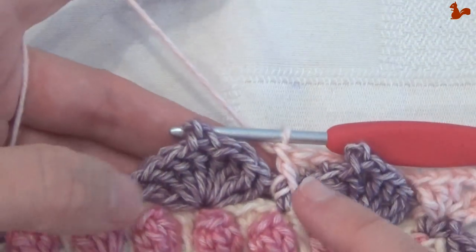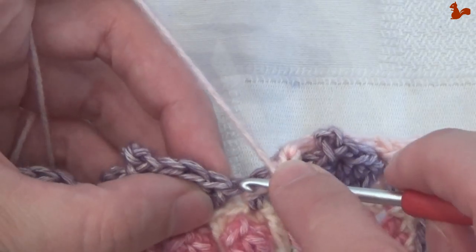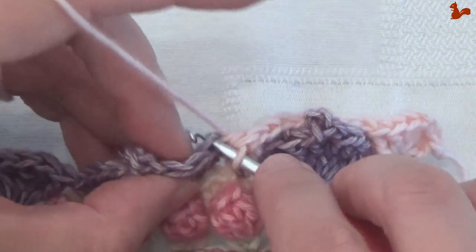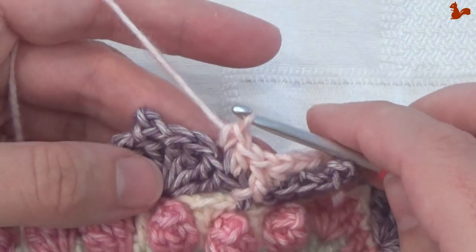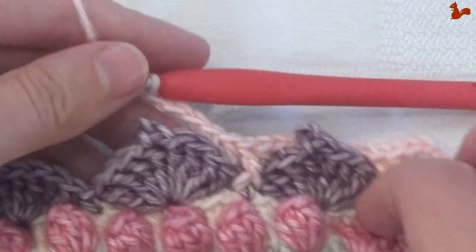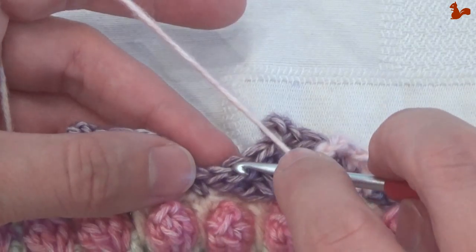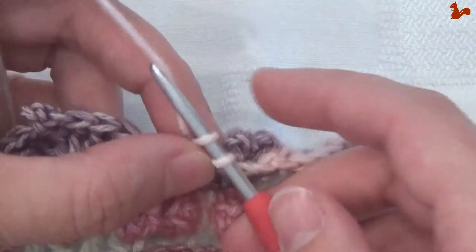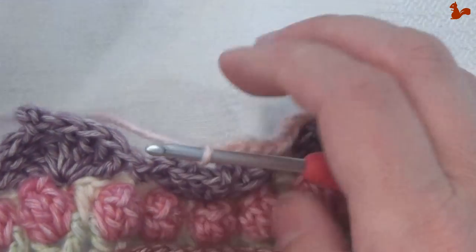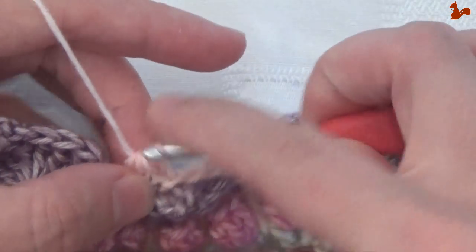I'll just show you one petal again. This front post double here is actually the start of the repeat. In the next stitch: half double back loop. Next stitch: single back loop. Chain 3 — make this just a little looser than normal. Now come to the other side of the petal; on the second last stitch work a single crochet in the back loop, and in the last stitch work a half double — back loop only.